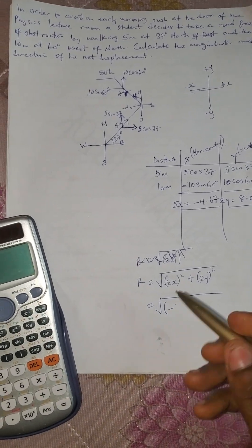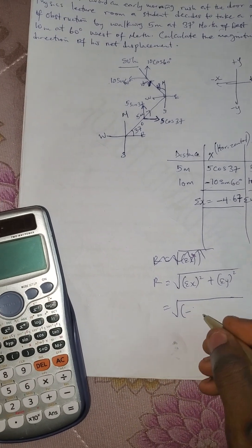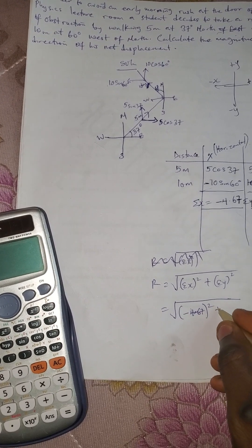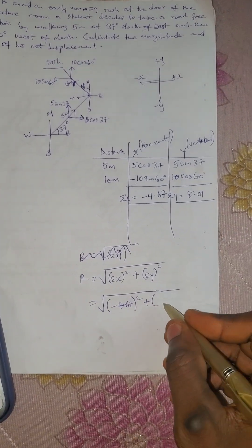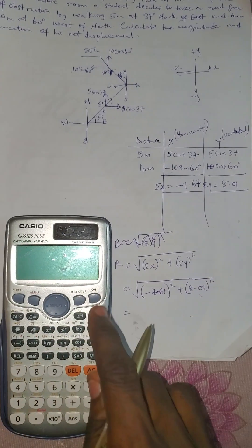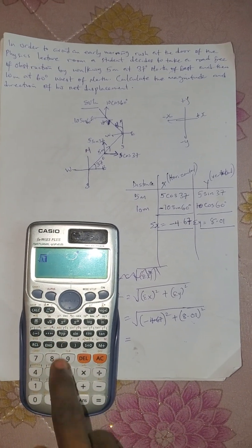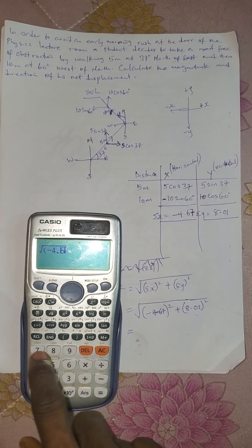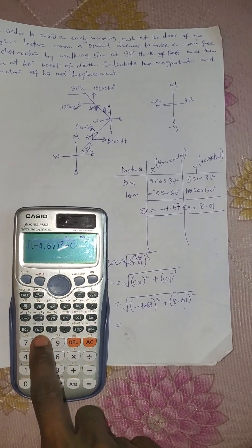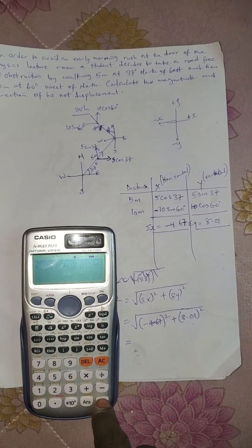r is equal to square root of: summation x is minus 4.67, all squared, then plus summation y which is 8.01, all squared. So this would be square root of (−4.67)² plus (8.01)², then press equals.